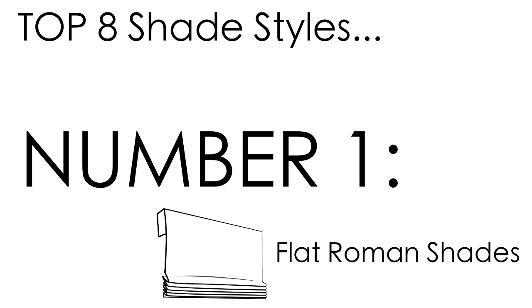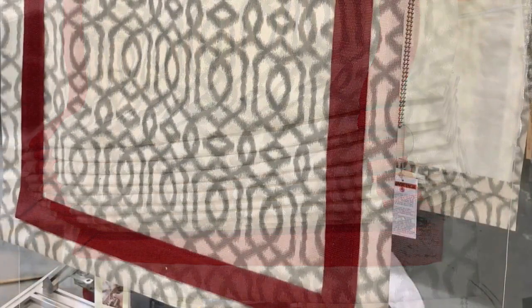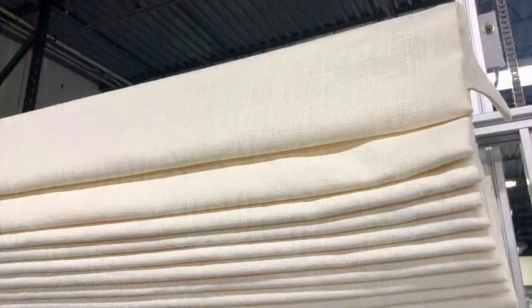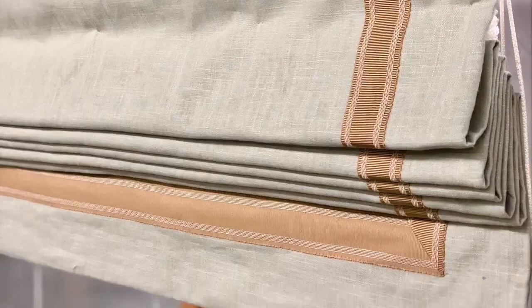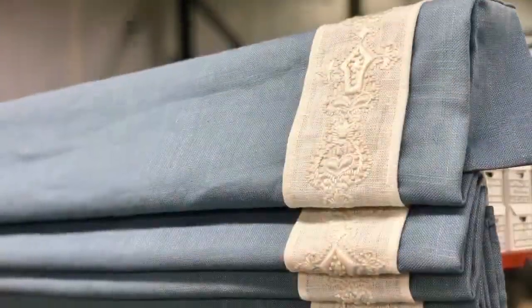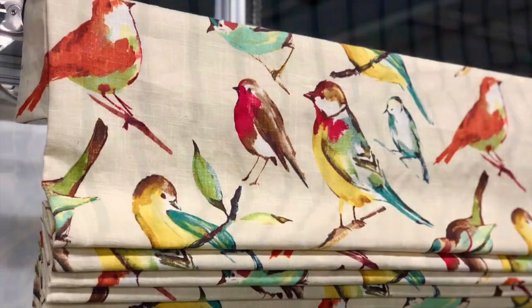Flat Roman shades are a timeless classic, a good go-to if you'd like a full coverage window treatment without all the bells and whistles. Adding trim along the edges, down the sides, or a pretty patterned fabric can really help bring together the design for your room.